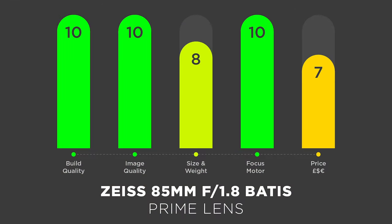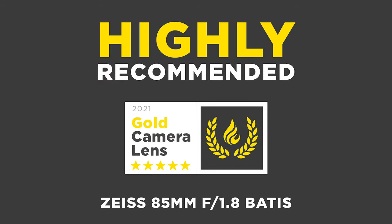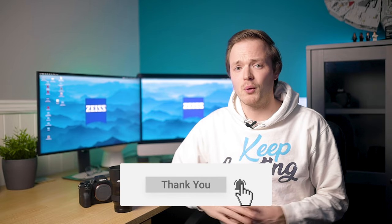So there we go — my review of the Zeiss 85mm Batis lens for the Sony E-mount. I was blown away by the quality of this lens, and with a massive score of 44 out of 50 it is highly recommended. It's the 85mm prime I would recommend for your Sony camera, especially if you're shooting with the Sony a7R IV or Sony Alpha 1. If you found this useful, please like, comment, subscribe, and hit the bell notification so you don't miss any future content.